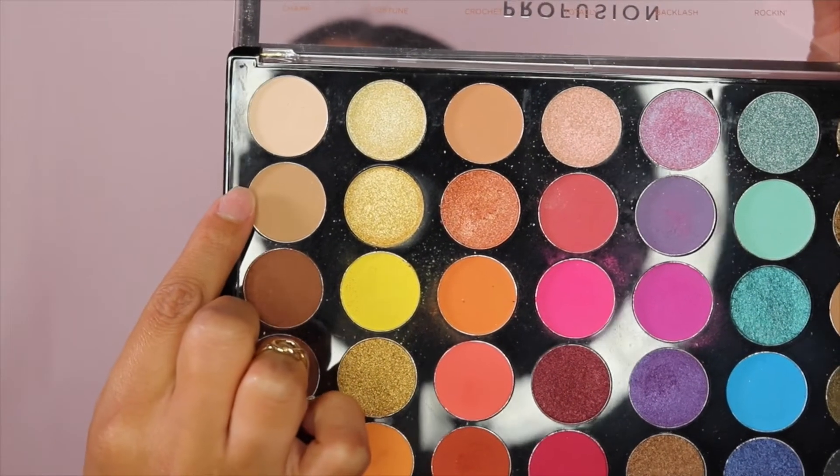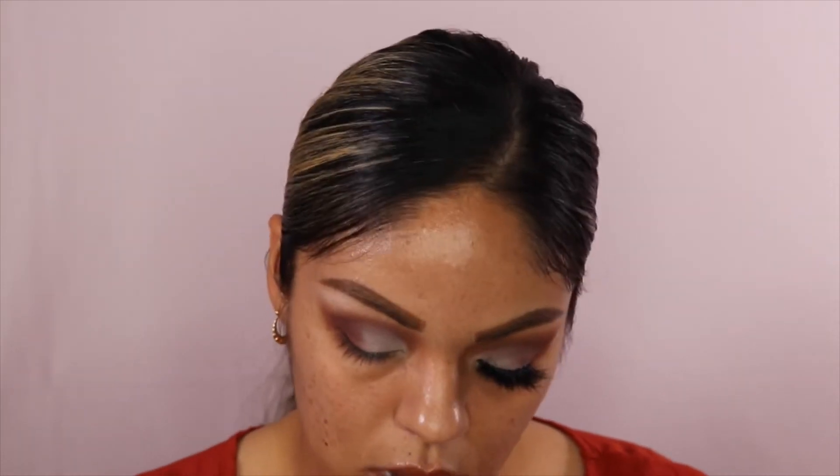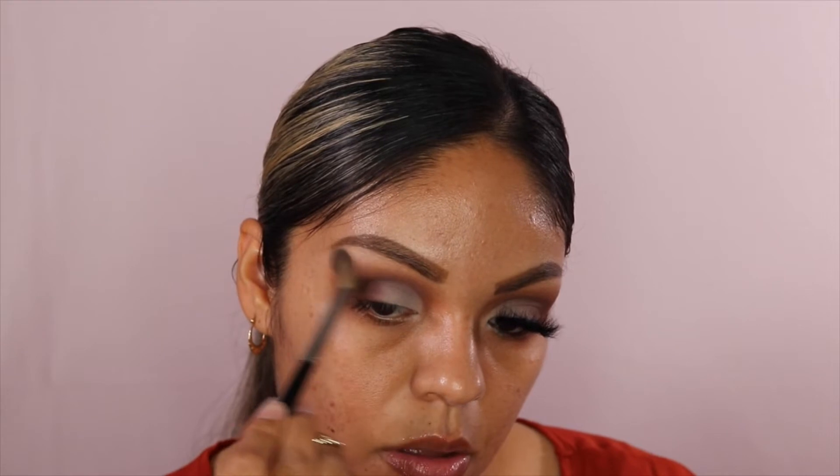Then I'm going to go in with this shade right here and get my Sephora brush and just put it up here and blend it out. I'm going to highlight my brow bone. And if you got too much, you can go in with your blending brush or whatever brush and just kind of blend it out so it's not like a big blob — just there.